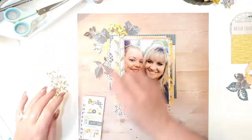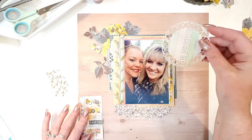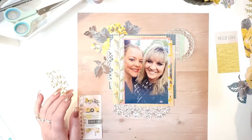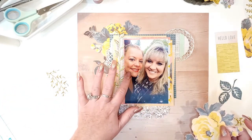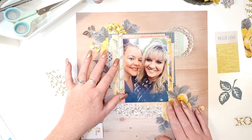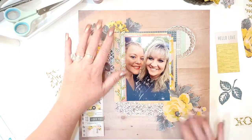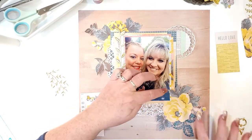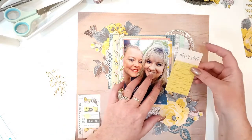Move that over just a tiny bit. Then I used a metal die to make a little rosette sort of shape out of the Bloom paper. I should mention the photo — this is myself and my cousin, who I totally love. We're very similar. This was a selfie we took together at our other cousin's wedding. I'm going to make a little cluster here and in each corner, plus an extra die-cut leaf from the Bloom paper over here.